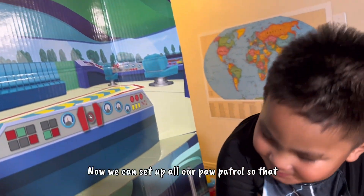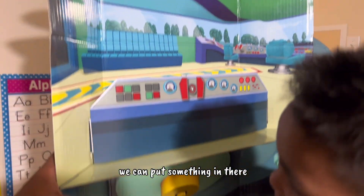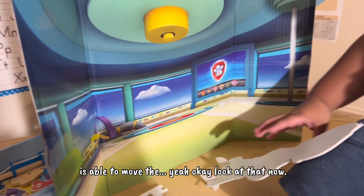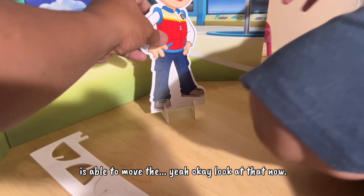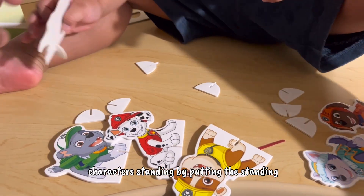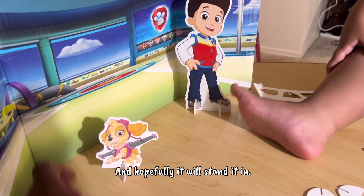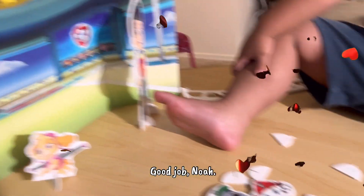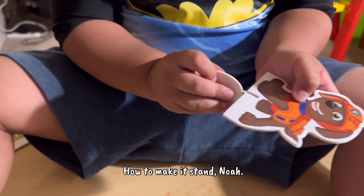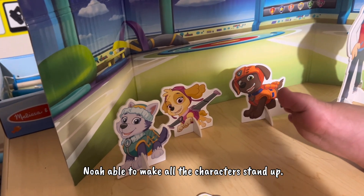Look at it, Noah! Wow! Now we can set up all our Paw Patrol. Noah is excited and is trying to make the characters stand using the standing sheets. Hopefully it will stand — it did! Noah is able to make all the characters stand up.